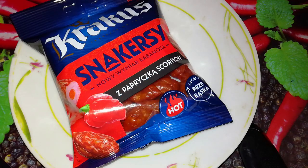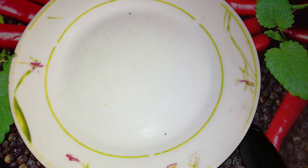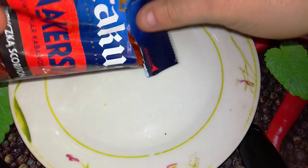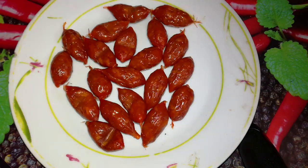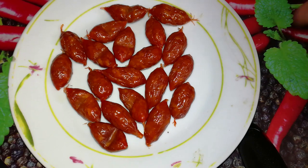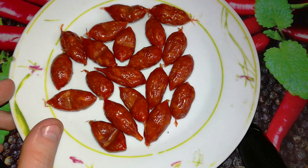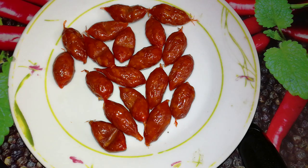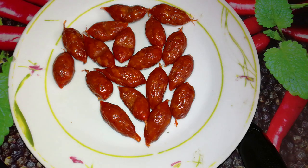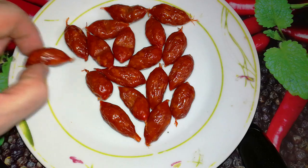Hot or not. Okay, let's finally open them. They smell kinda nice, I gotta say. This is how it looks like. There's nothing else to do than for me to try them. Hot or not. Very soft. Nice in taste, but waiting for the hotness of the Trinidad Scorpion.